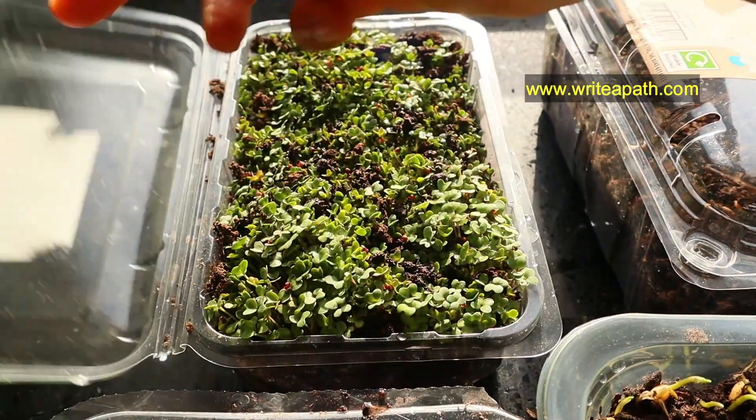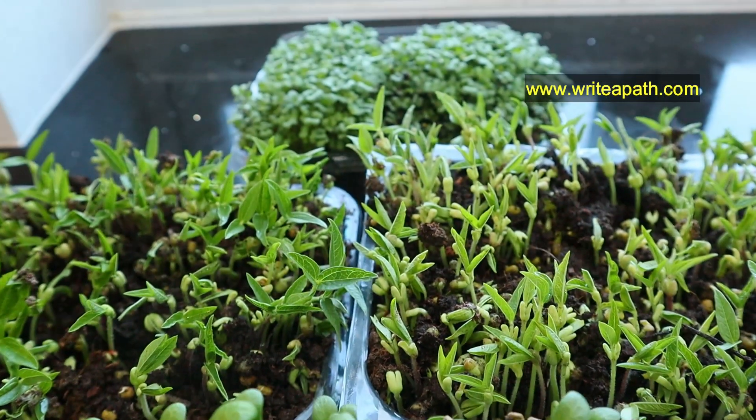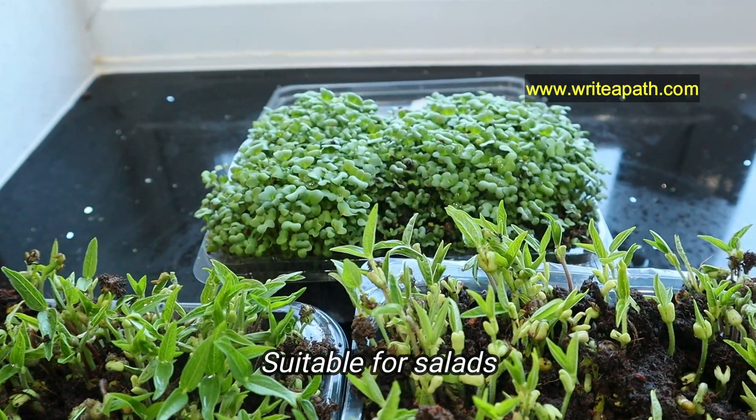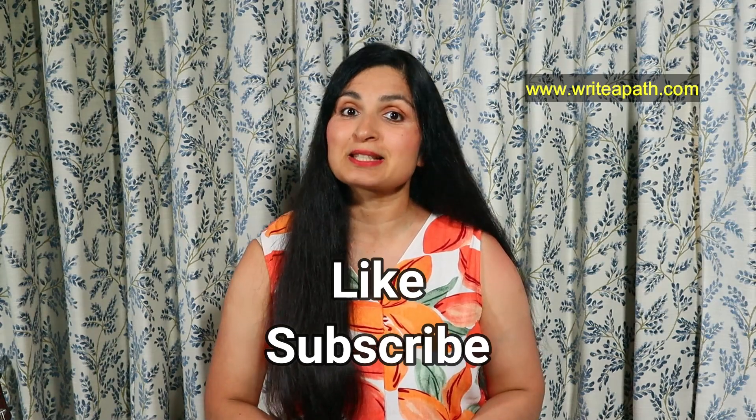My most favorite is the moong dal microgreen and the flaxseed microgreens — they are full of antioxidants and the taste is particularly subtle and delicate. I use them in my salads all the time; they taste fantastic. If you want to learn more about how to grow your own vegetables in your kitchen, like this video and subscribe to my channel.